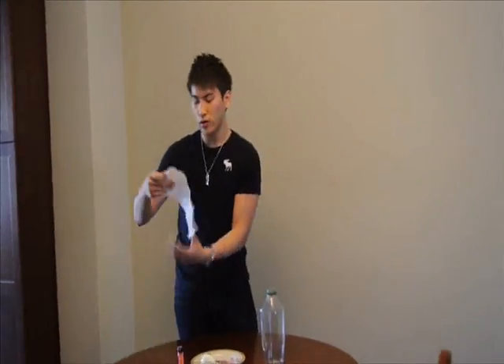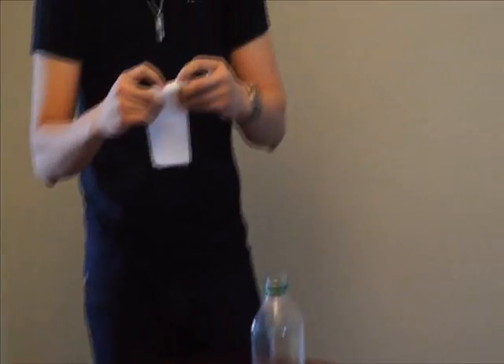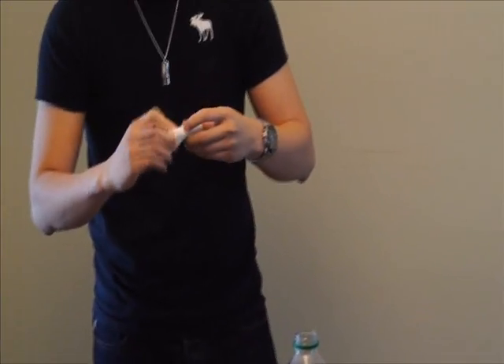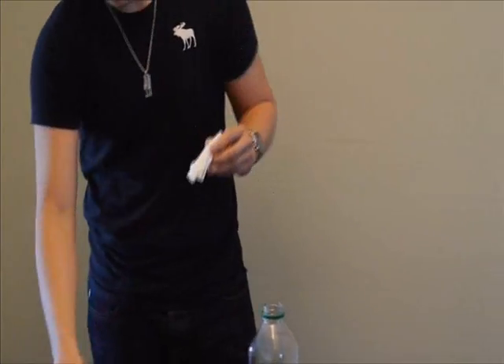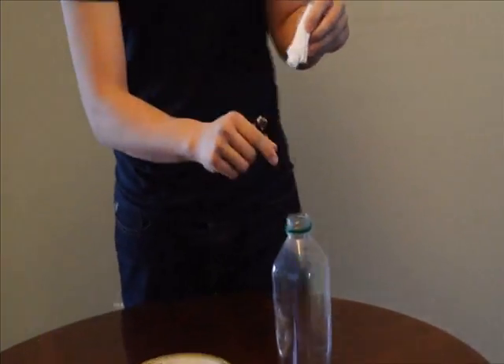So first of all, we're going to roll this paper towel into small pieces that will fit into the water bottle. And then we're going to light up this paper towel with this lighter and put it into the water bottle.